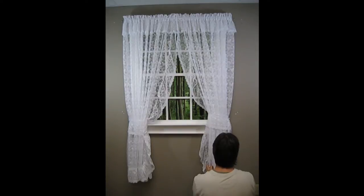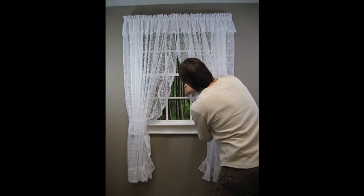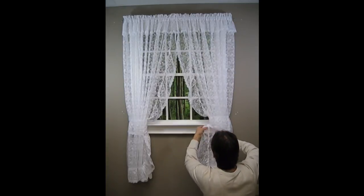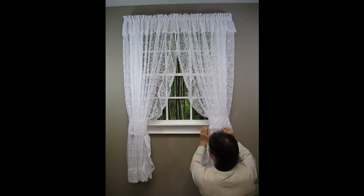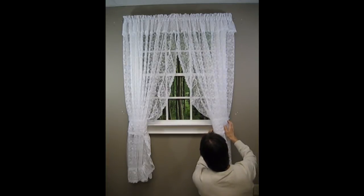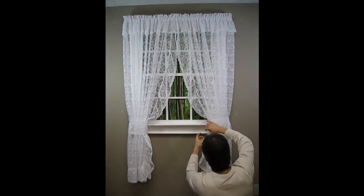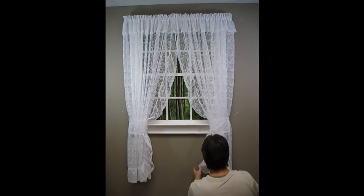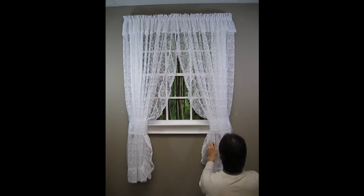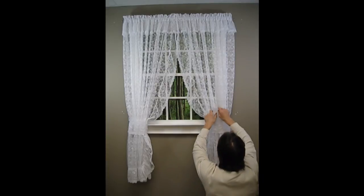I'm going to make sure the ruffled edge is sticking out. Fix that tie back so it's the same height as the one opposite. I'm going to work on these lines — fold just a bit more. That's what's going to make the treatment look neat: nice lines, nice folds in the fabric. And this fabric, this lace, is very easy to work with.